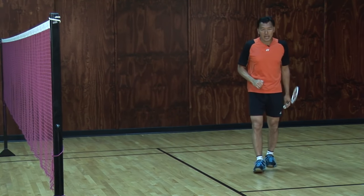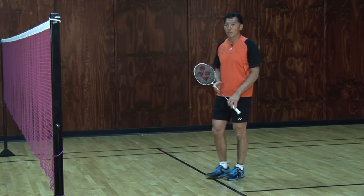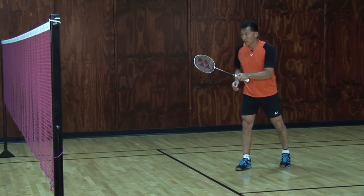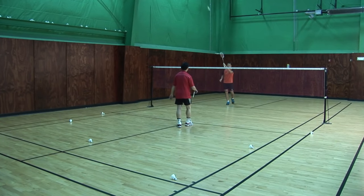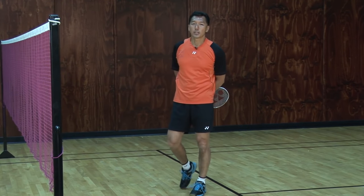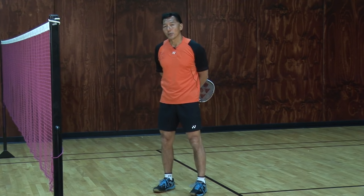The ninth — the last one — I usually do not like to talk about because everyone loves to do it: when your opponent serves you, you lift. That's the one you try to avoid, because you do not want your opponent to start smashing at you on a return serve.